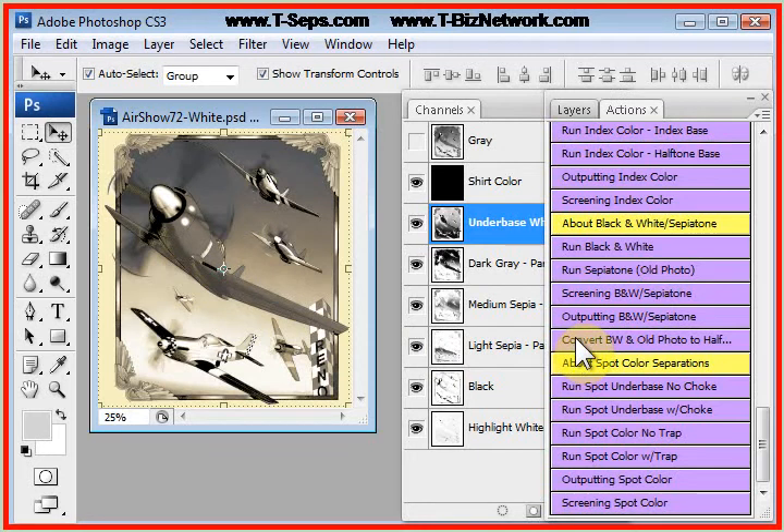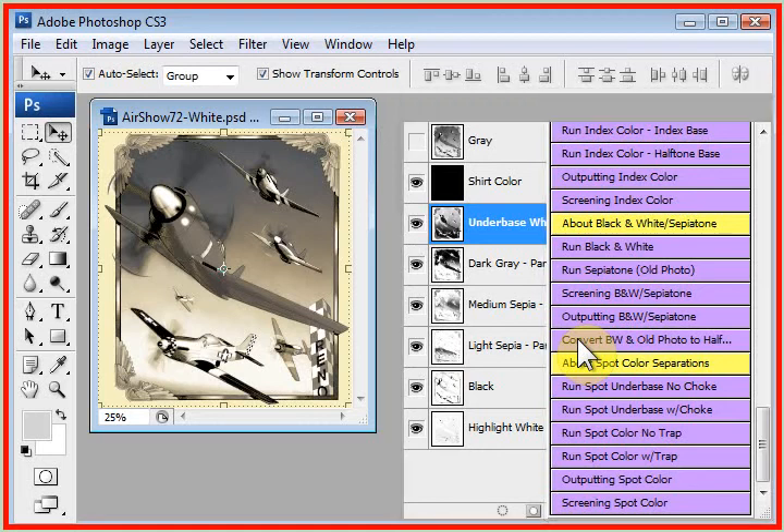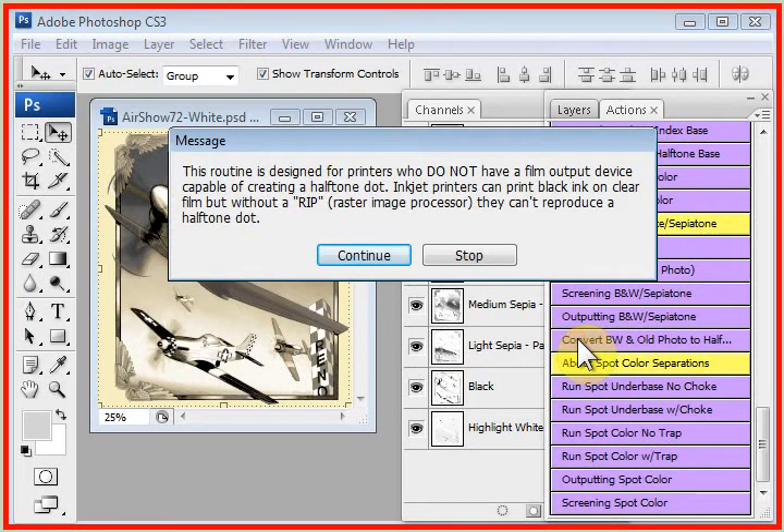If we haven't got a RIP in our printer — if we're just printing to a laser printer or an inkjet printer with no driver — we could click on Convert Black and White and Old Photo to Halftones. This routine gives you lots of help screens and basically converts the entire file into pre-done, pre-halftone films ready to print out. And that is the Black and White and Old Photo Sepia Tone Routine.